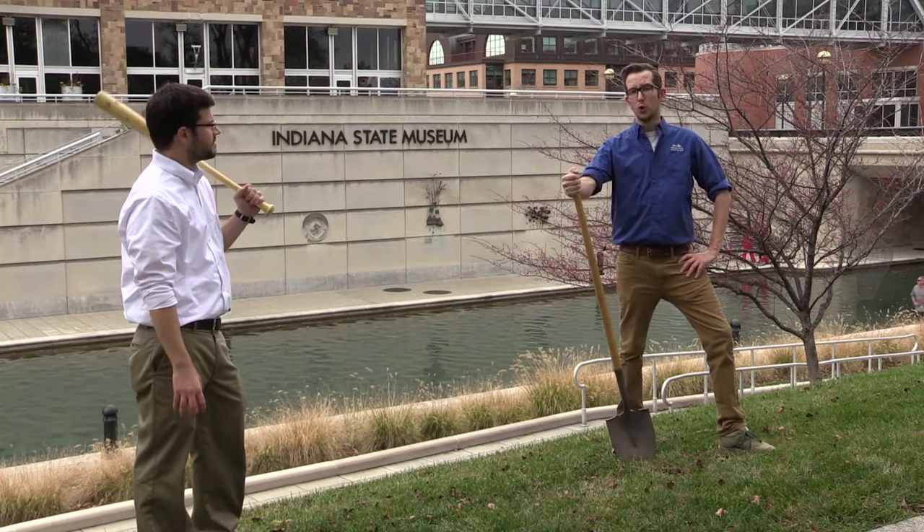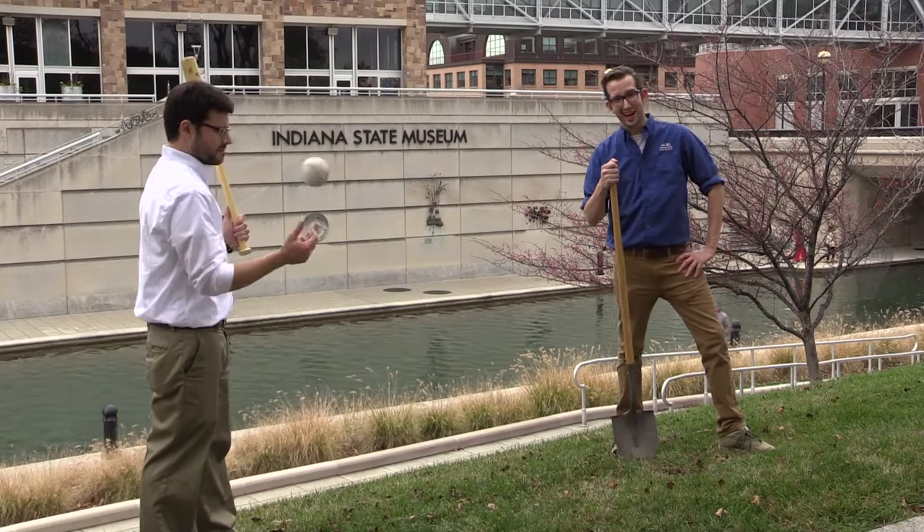By extending your arm with a tool, you can apply greater force to the object coming into contact with that tool.